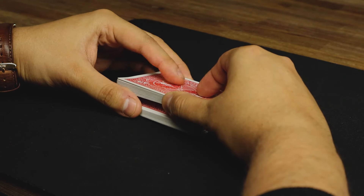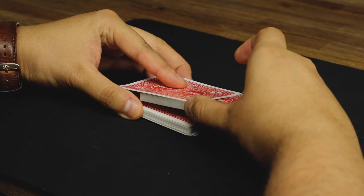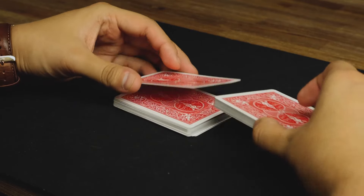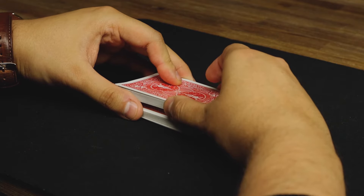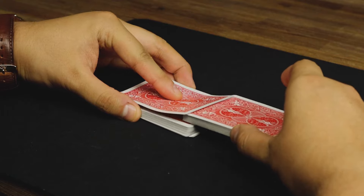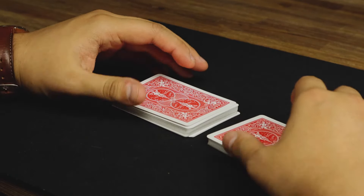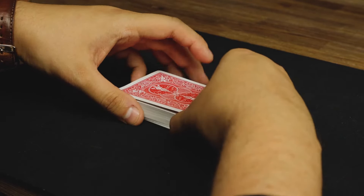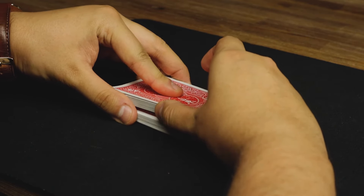With your left pointer finger you want to grab that top card as you slide that top half out. So do that again: lift up with your thumb half of the pack, left pointer finger grabs the top card as you slide the rest out. Essentially when we do the riffle, all of these cards are going to go straight back under there.